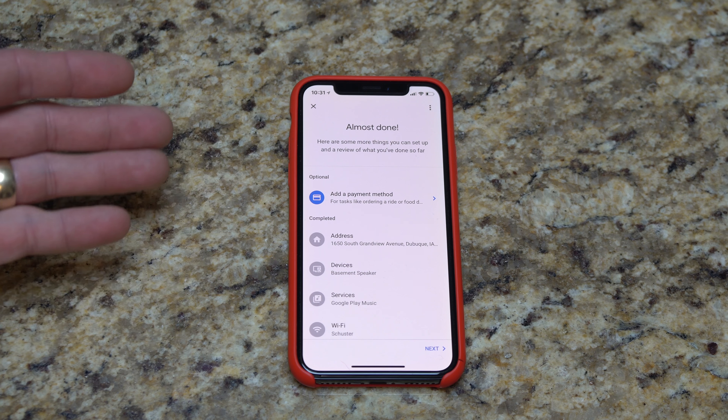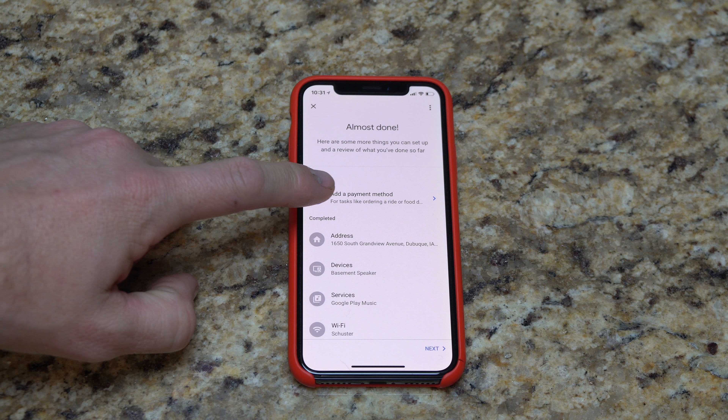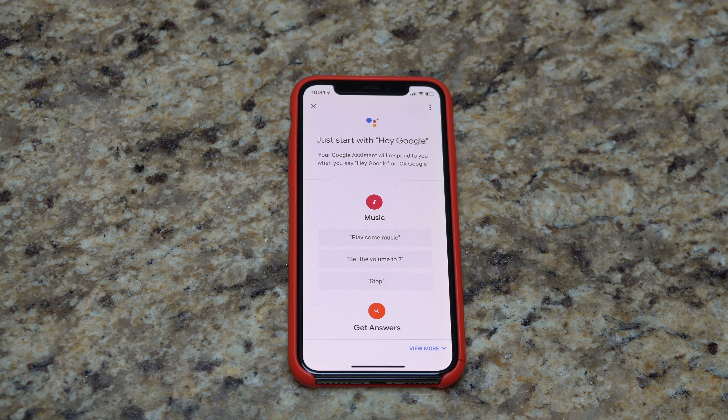Add a payment method — this is for tasks like ordering a ride or food. I'm not going to do that right now, so I'll just hit next. Google Home Mini is ready. I'm going to hit continue. The assistant says: 'Hi, I'm your Google Assistant, I'm here to help.' We're good to go — it's fully set up.